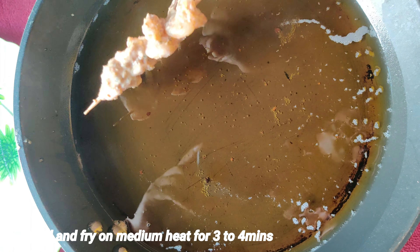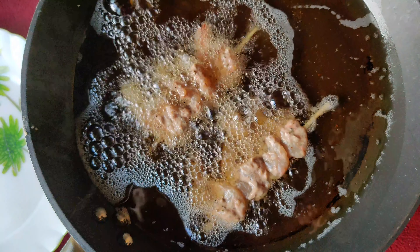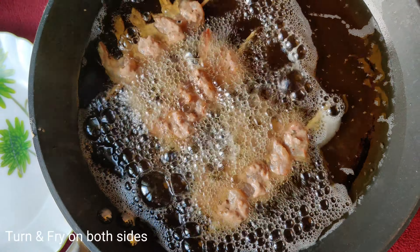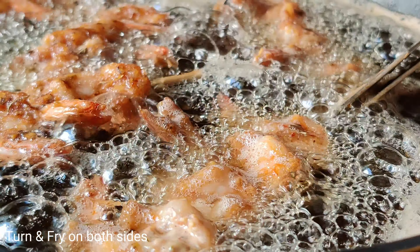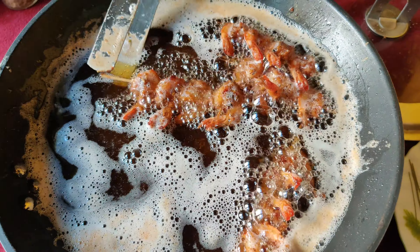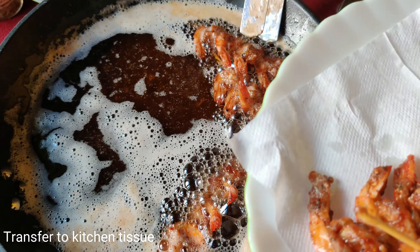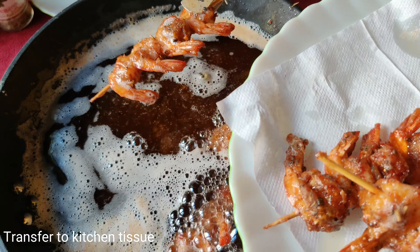Once done, heat the oil and fry the prawns for 3 to 4 minutes, turning halfway through until just cooked. Transfer to kitchen tissue to absorb excess oil. Repeat the same process for all the skewers.